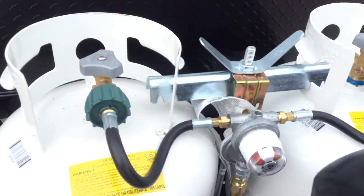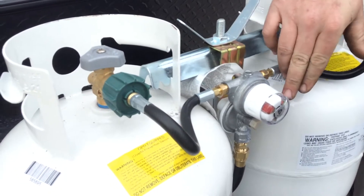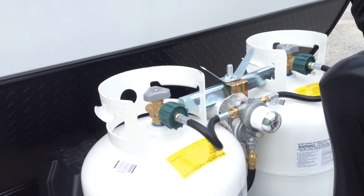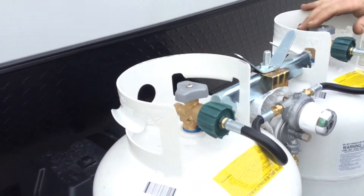On the front you have two 20-pound propane tanks — both are full and ready to go. This is your auto changeover regulator. Right now this arrow is pointing towards this tank. Red would technically mean empty; green lets you know you're good to go. If this valve is on, it will automatically switch over to the other tank once the first one is empty.